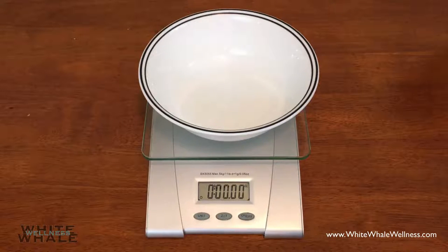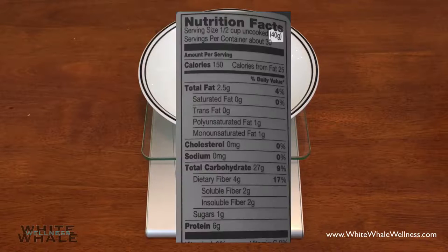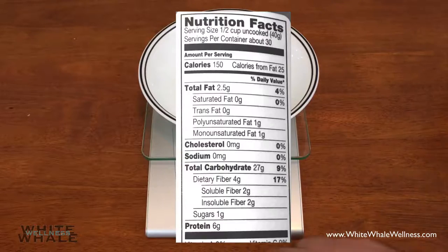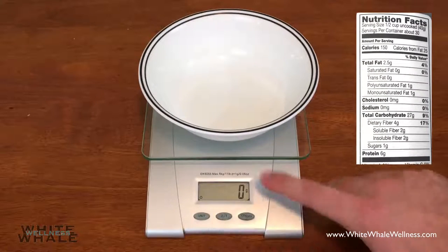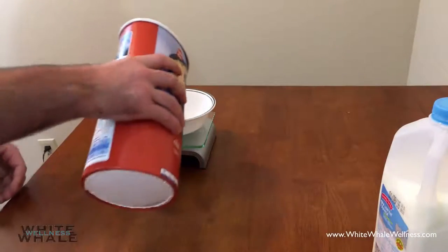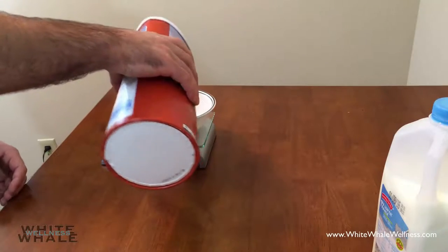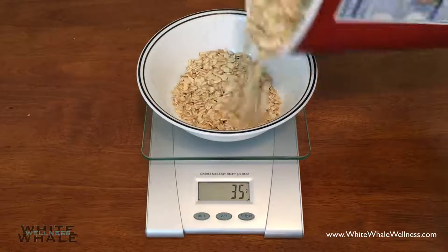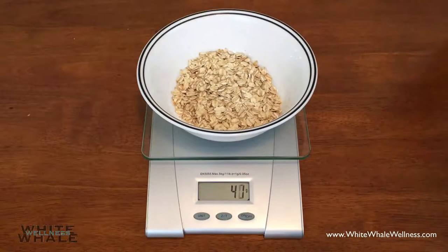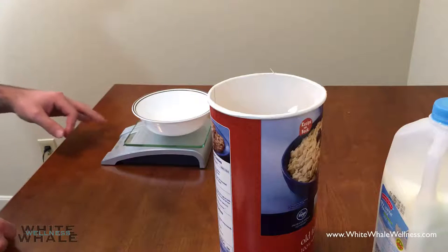If you're looking at the nutrition label, we can see a serving size is a half cup. What we really want to focus on is the 40 grams, since our scale can measure that. In order to get to grams, we just press the unit button until it's at grams. From there, we're going to go ahead and do 40 grams exactly — one serving size. We'll add those in, and there is 40 right there. Now that it's at 40 grams, which is one serving, we'll go ahead and press that zero button again.